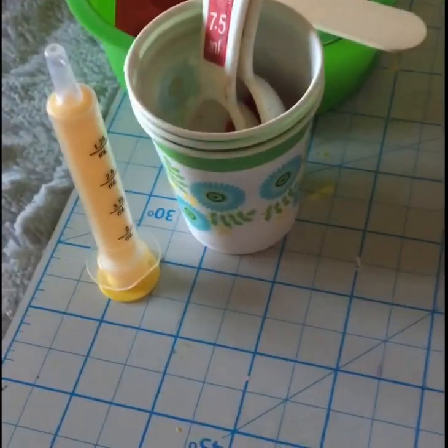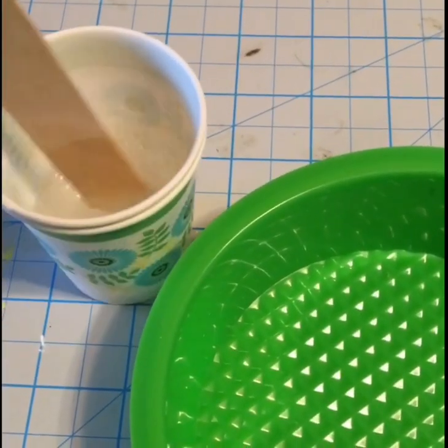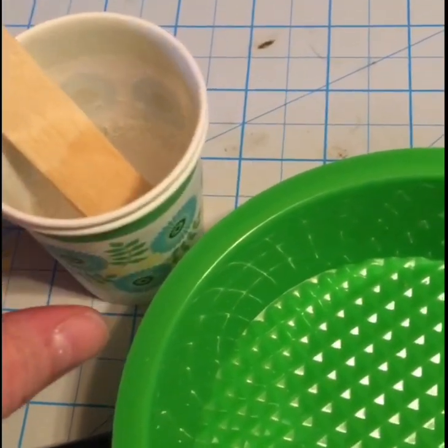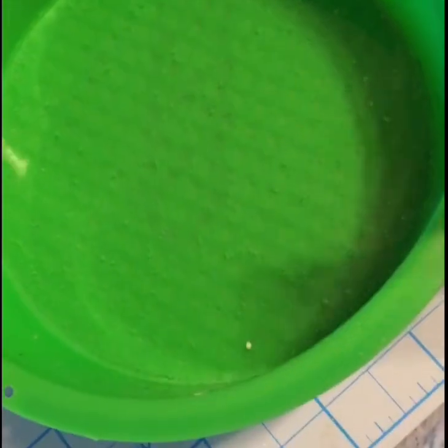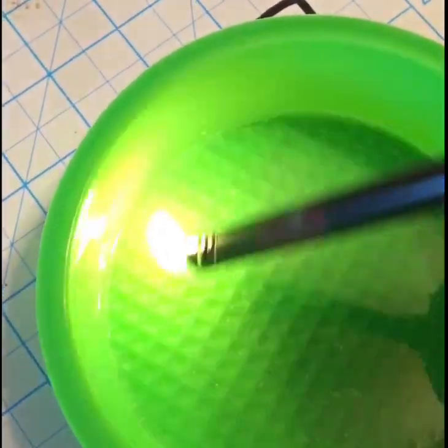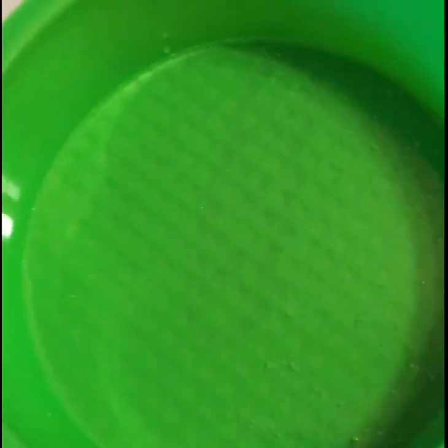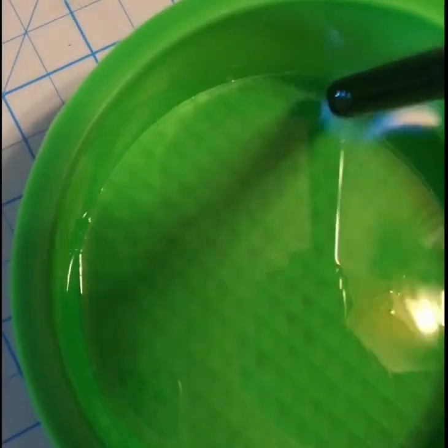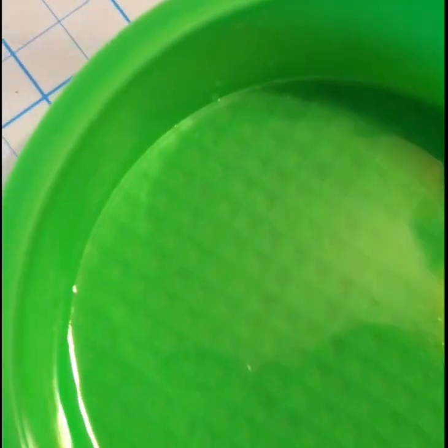I've mixed my resin — just did an ounce and stirred it. You can see the bubbles. To pop the bubbles, you just take a lighter and go over it. So I'm going to pour the resin in. Now that it's in the mold you can get any debris out with your stick. You can see this half has bubbles and this half is more smooth — you just pop all the bubbles with the lighter. Sometimes you have to come back a little bit later as bubbles still rise.